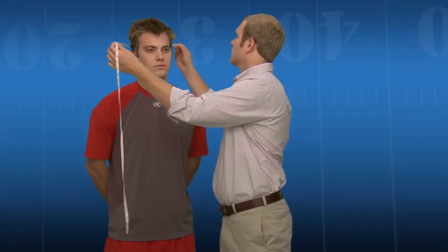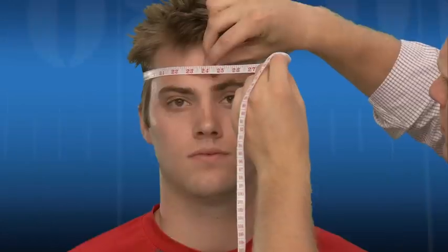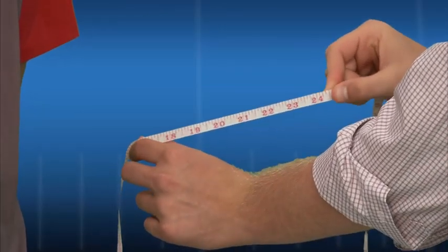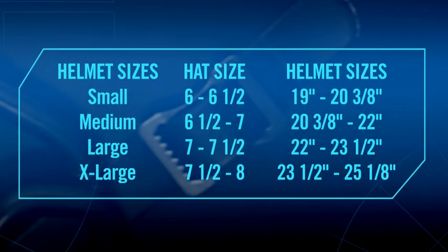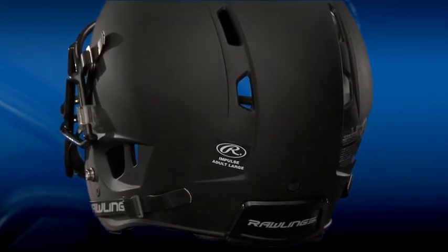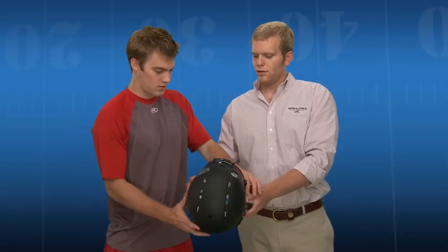Using a cloth tape measure, measure approximately one inch above the eyebrows around the widest area of the player's head. From that circumference, select the appropriate size range. Since every player's head is uniquely shaped, the NRG Impulse helmet size chart is a reference guide only, suggesting a great starting point. Player feedback and proper inspection is critical to determining the final appropriate size. All helmets are clearly marked with a size sticker on the back of the helmet shell. Double check that the proper size has been selected.